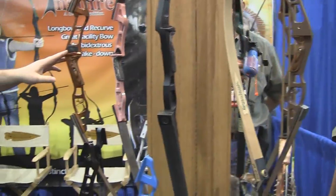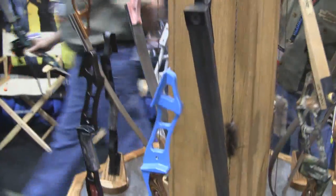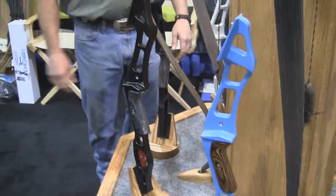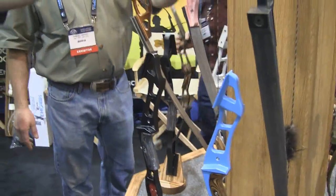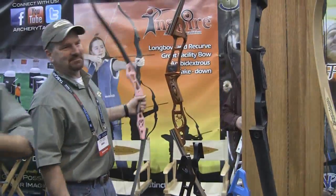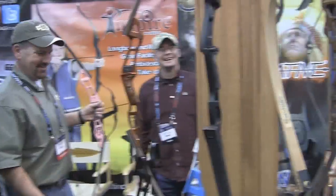The nice thing about it is that these risers — either limb will go on both sets of risers. You can swap. As long as you get it out on film, the risers are all the same. The longbow or the recurves, the limbs all go on the same.